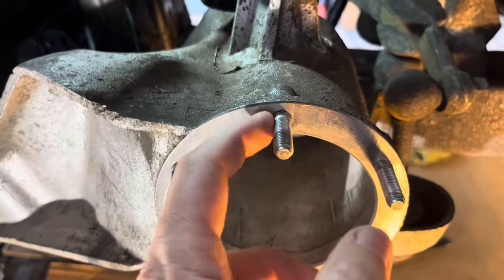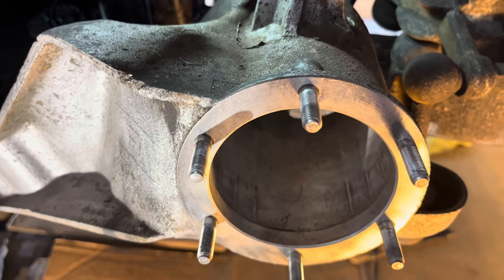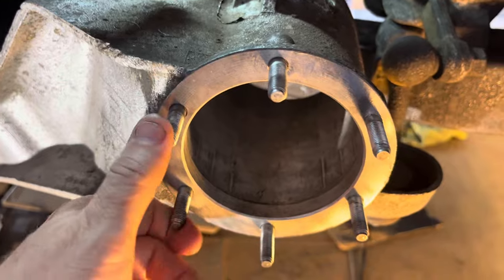The idea is to reinforce these with some keen inserts. You want to know they're going to hold, but the pulling force will be dramatically increased, and it's a big safety improvement.